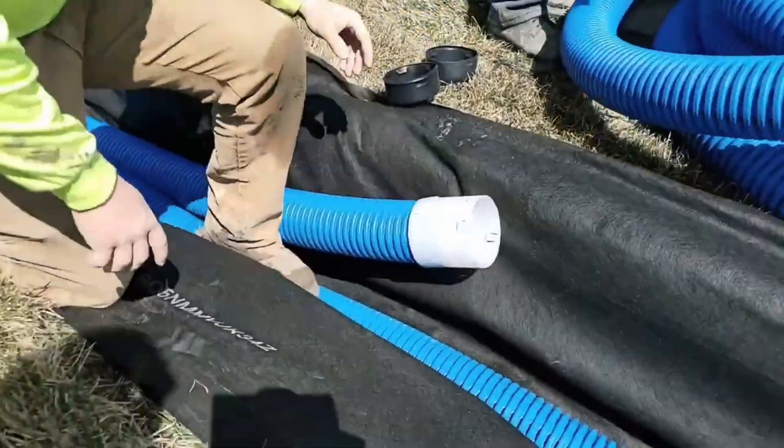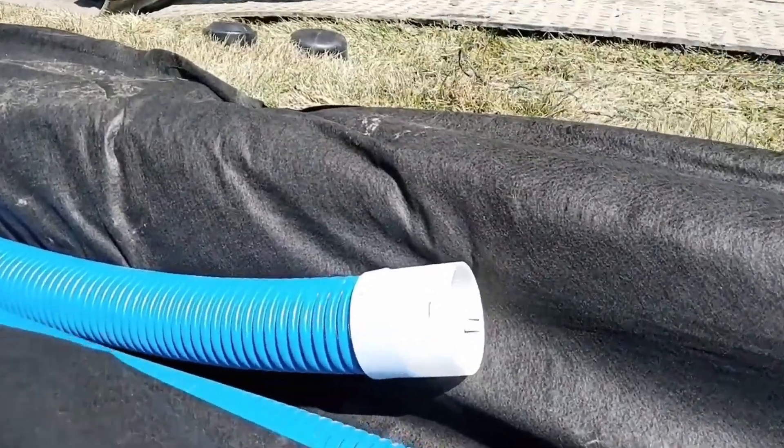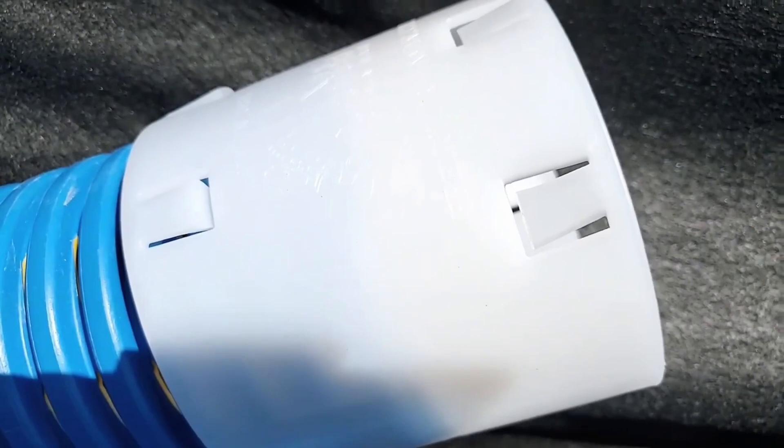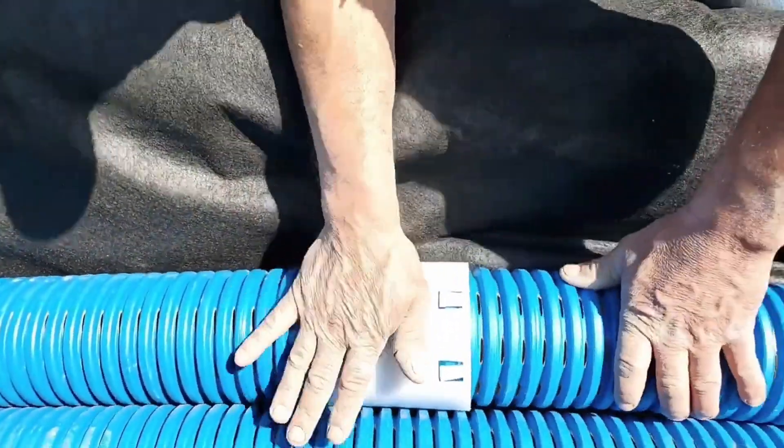The weakest part of any drainage system is at the connection. Where you connect two pipes will always be the weakest point of your drainage system. So you have to have really good fittings.